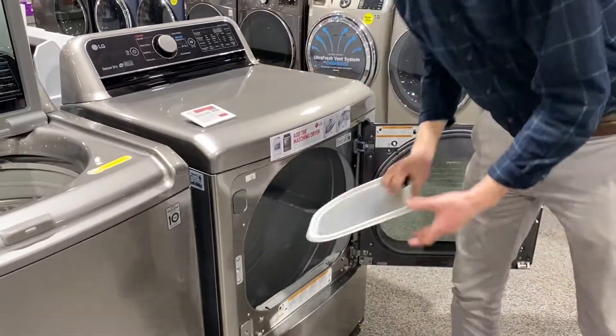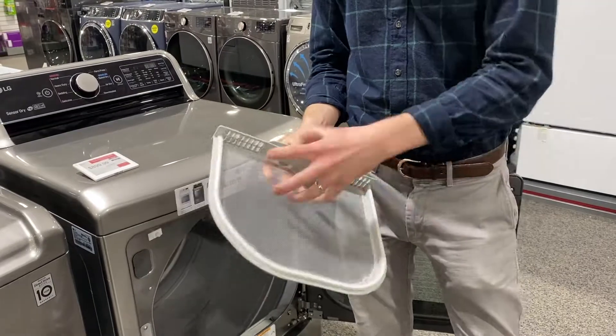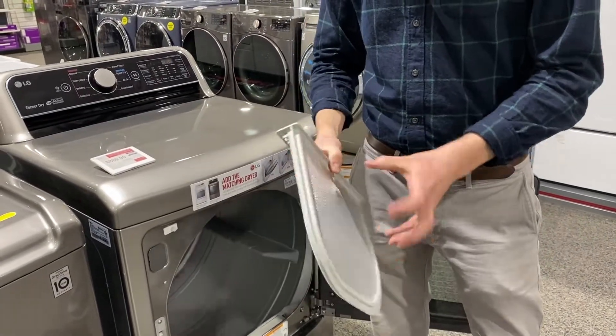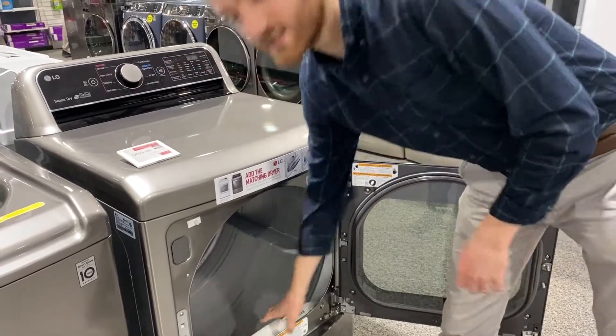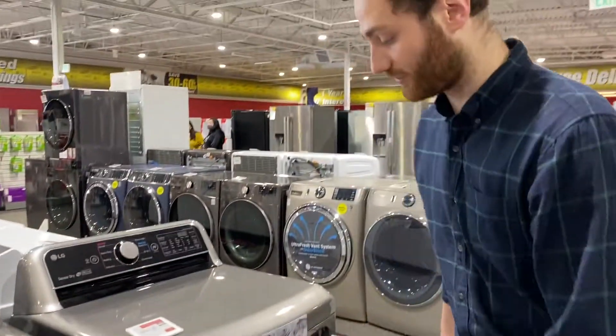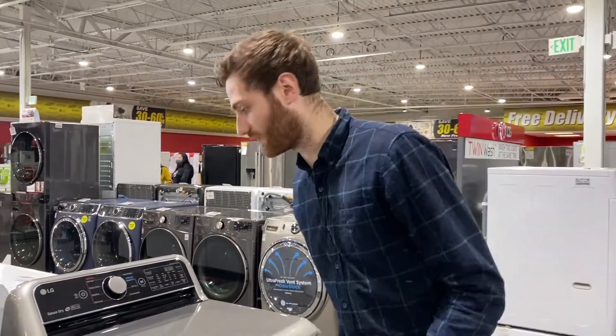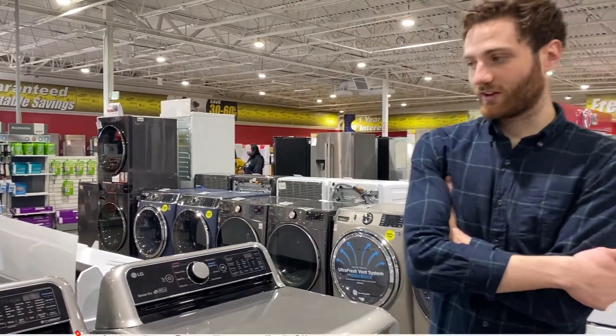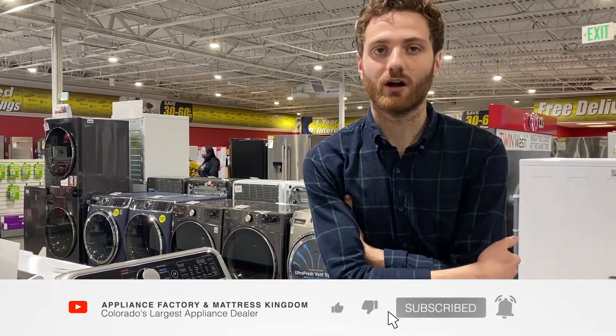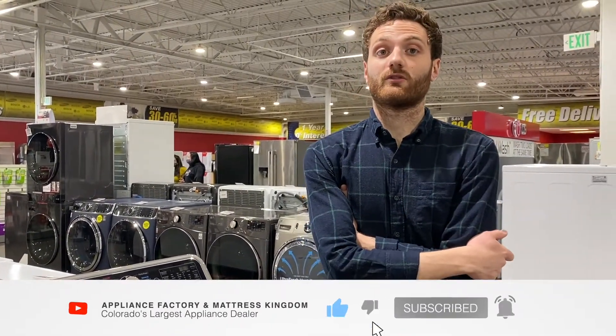Lint traps — always want to talk about those. Very basic, not a latch or anything like that. But with LG smart technology, it'll pair to your phone and actually tell you when to empty the lint trap, which is excellent because I always seem to forget. And that's all I have on these. Don't forget to check it out on our website ApplianceFactory.com, and don't forget to like and subscribe. Thanks for watching.